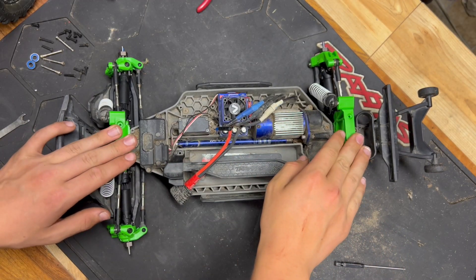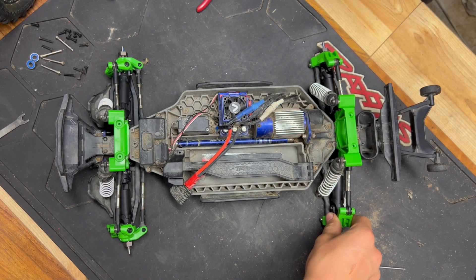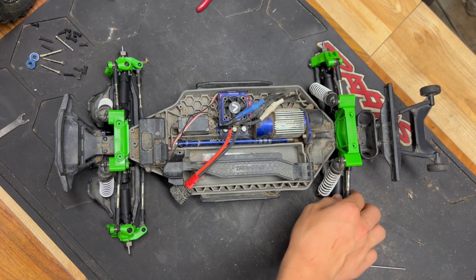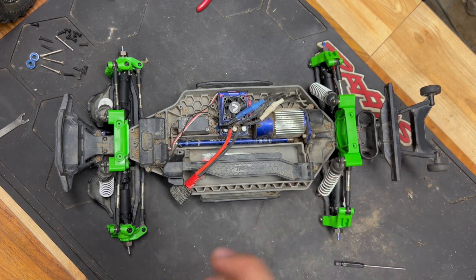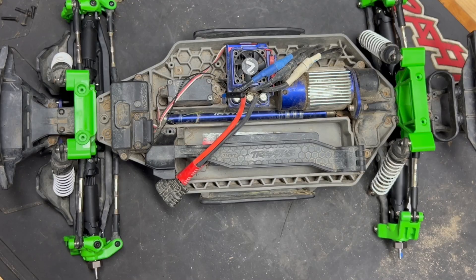Everything is done — shock towers are on, caster and steering blocks are on, and the rear axle carriers are on. These heavy duty drive shafts look amazing, but we need to see how they perform, so let's bring it outside and see how it goes.